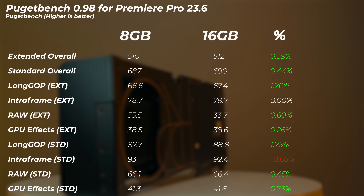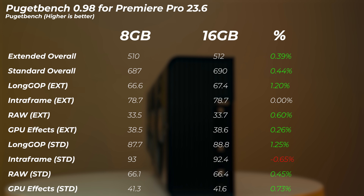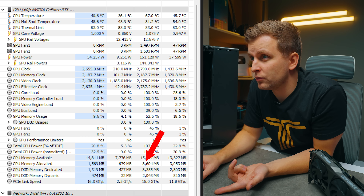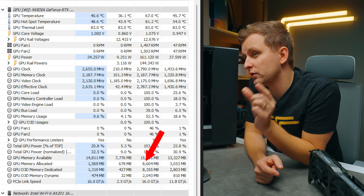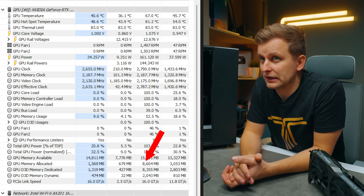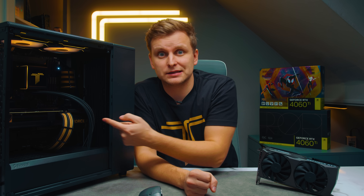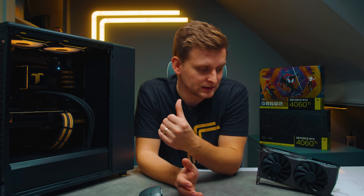In Puget Bench for Premiere Pro, the 16GB and 8GB versions are within 1% of each other, so they make no difference for video editing in Premiere Pro. But looking at memory utilization, the maximum used was 8.6GB of VRAM, meaning the 8GB version was actually a slight bottleneck. If you're using slightly more complex timelines — more than 4K video editing or more effects on the timeline — you can easily see past 10GB of VRAM used, which makes me recommend the 16GB version for video editing, especially since you can get it cheaper. For just basic things, 8GB is completely fine.